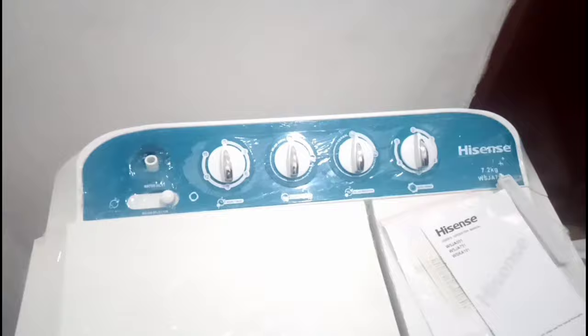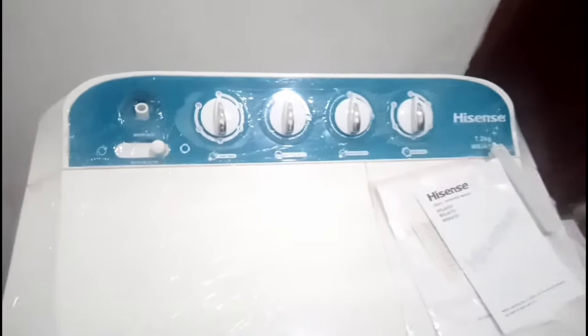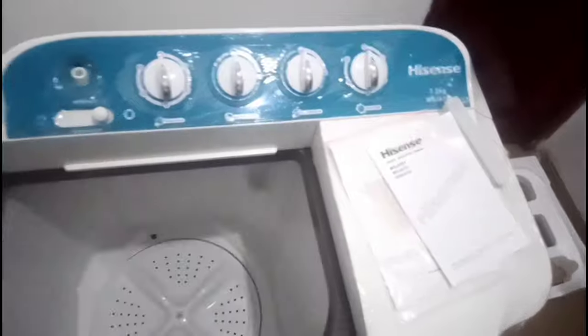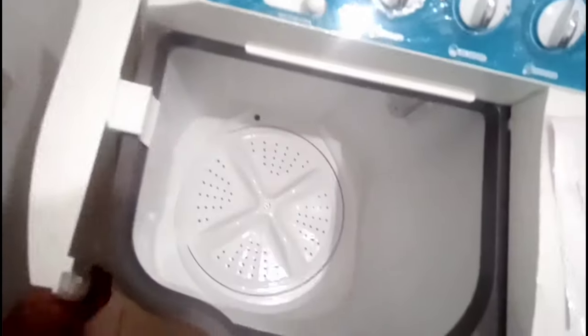After reading the manual, the first thing that struck me was that every time I've previously used a washing machine, I always took this drainer part and just kept it down. But as soon as I opened the manual, I saw that you can actually hang it up — look at that! It's good to read your manual.